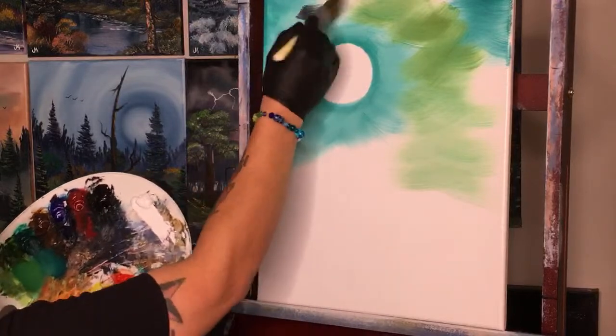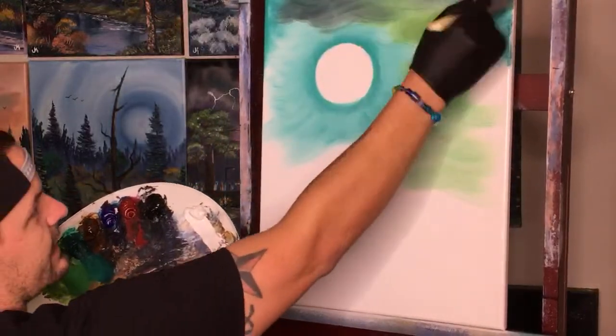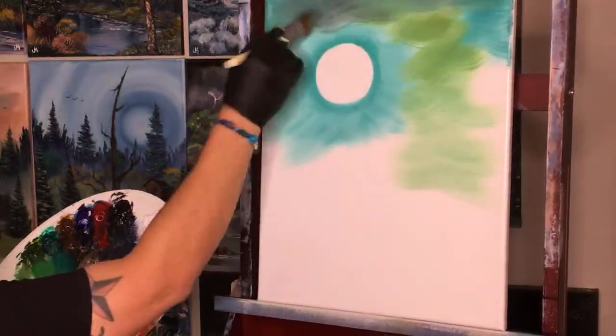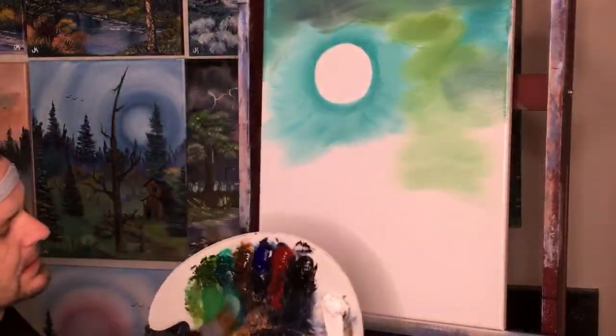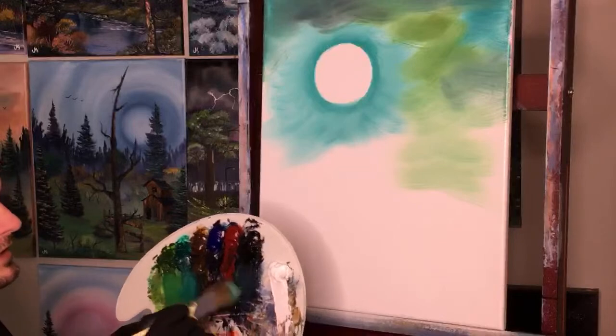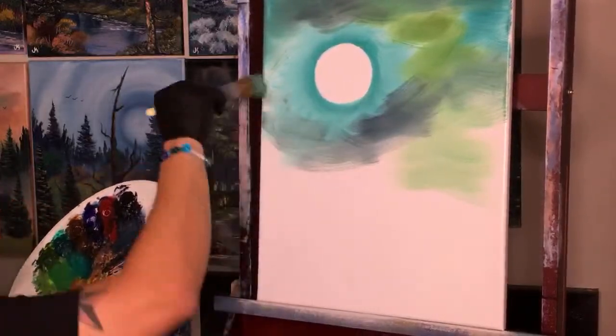We're not really blending anything out, just kind of mixing in both greens. Then we grab the smallest little amount of that dark black to make the top of our sky nice and dark. We're gonna blend all these colors together and it's gonna change into this cool color we didn't even plan on — that's what's fun about painting.